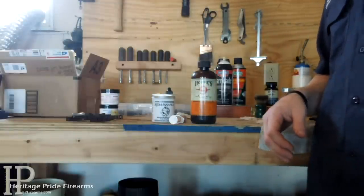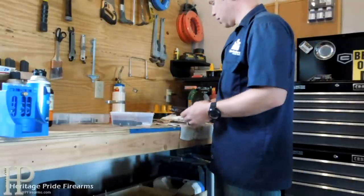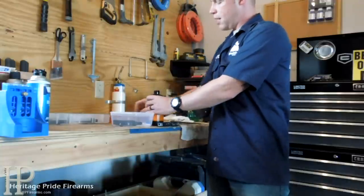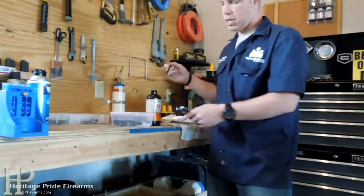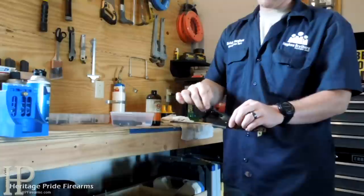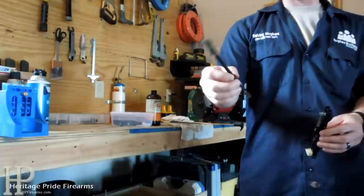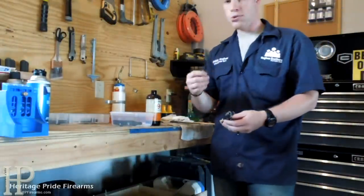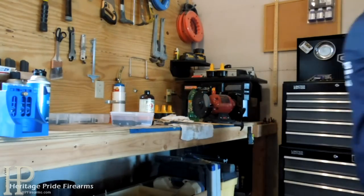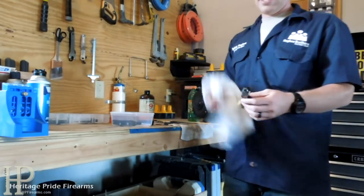Now let's talk about the actual cleaning process. When cleaning small parts, the best way is to use your Hoppe's No. 9 solvent — just take the cap off, dip your brush right down into the solvent, get your brush loaded up, and then scrub the parts just like normal. Just like brushing your teeth, scrub all the parts, get down in there, use the small side of the brush. You can pick these little gun cleaning brushes up fairly cheap at most gun stores or Walmart. Once you get it good and clean, I like to use an air compressor to blow everything out, then move on to a rag and just wipe it all down.